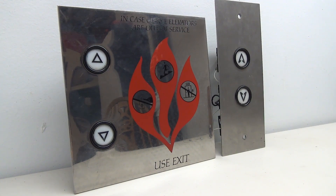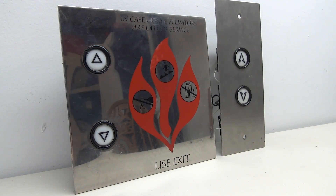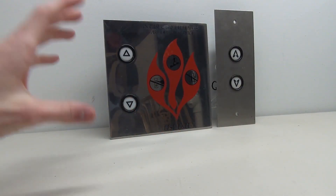Hello everybody and welcome back to another elevator parts video. Today we're taking a look at Dover traditional. This is another fixture I've had multiple requests to do a wiring tutorial on, so I'll be showing you how to wire up one of these buttons. In addition to wiring, we're going to look at the buttons themselves and see why when you press them they feel the way they do.